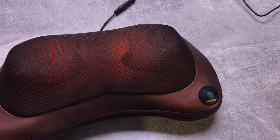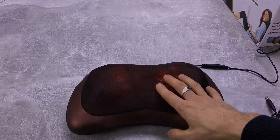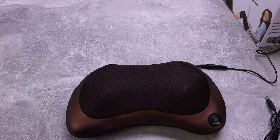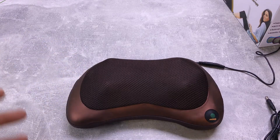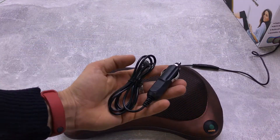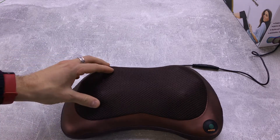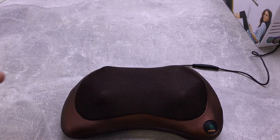Благодаря инфракрасному подогреву центральная нервная система расслабляется и снимает напряжение. То есть сюда можно просто лечь, как на обычную подушку, и будет делаться массаж шеи. Ребята, данная подушка имеет небольшие размеры, поэтому даже если перевозить её в автомобиле, то не займёт много места — можно просто в багажник положить или куда угодно. То есть она реально маленькая. Просто провод в прикуриватель поставили, себе на сиденье на спину положили — и, соответственно, пока едете, она будет делать массаж.